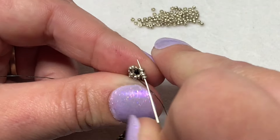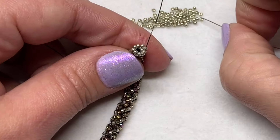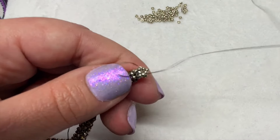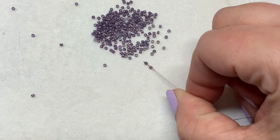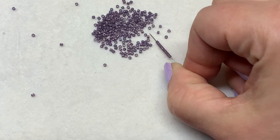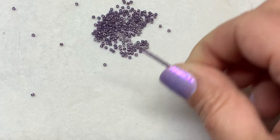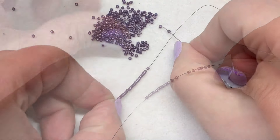To begin the peyote stitch toggle clasp — it's actually really simple. We're going to make a strip of odd count peyote and then bring the sides together, making one continuous cylinder. First, pick up 18 of your delica beads and pull them down to your tail thread. Leave a 4-6 inch tail that you'll be weaving back in. Then pick up a new delica bead and sew down through the second one from the top — skip that last one.